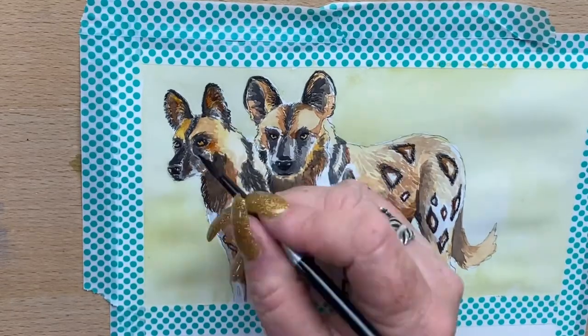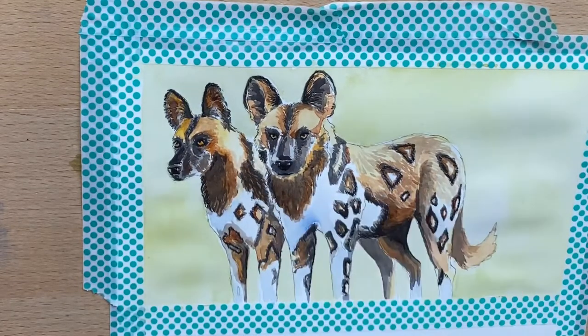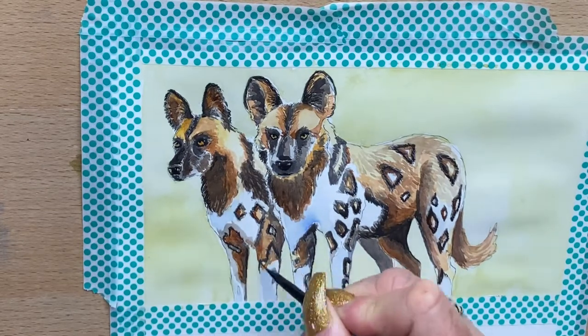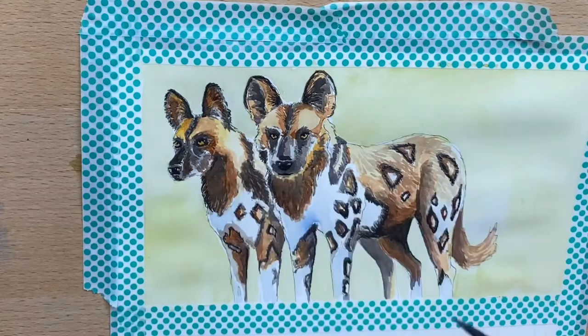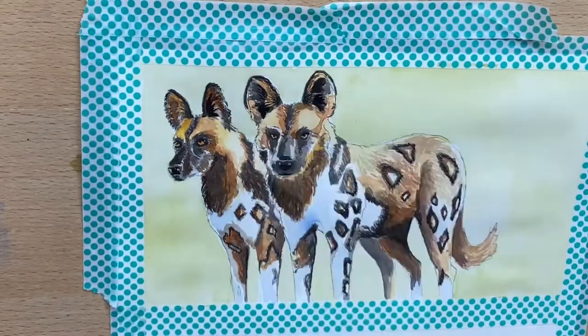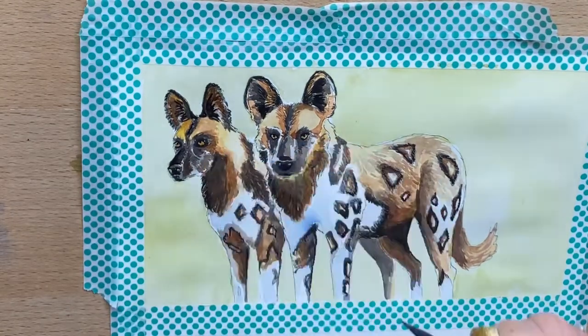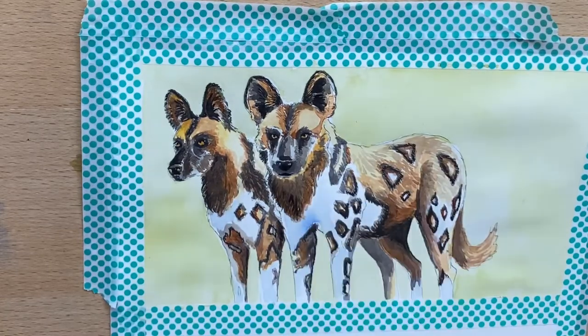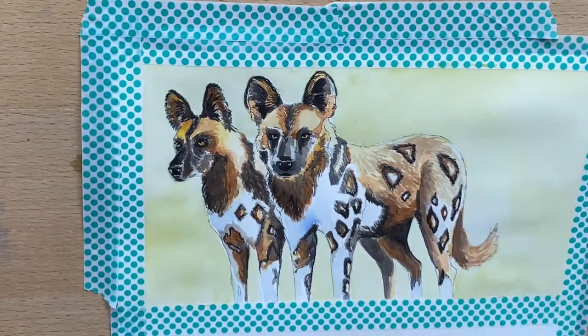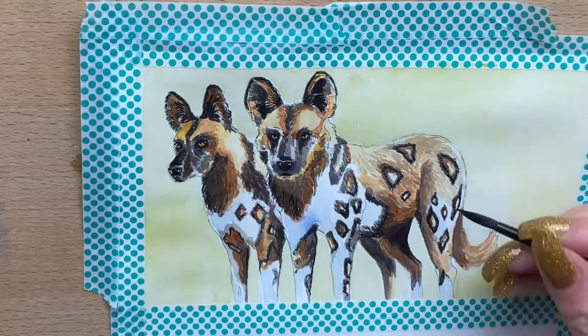I blend out some harder edges that looked a bit stark and soften those up. I add a bit more shadow onto his back legs and around his tail, and onto the other dog. I add a bit more texture on the second dog's neck, then darken the darkest parts of their ears with pure Payne's grey, going around their eyes and down to their noses. I add a little bit of fur texture here and there, get the shadow on the second dog's leg, and add shadows back on the first dog.